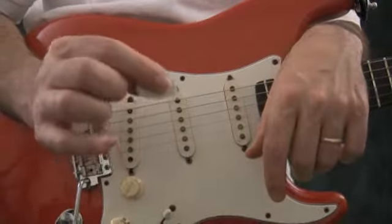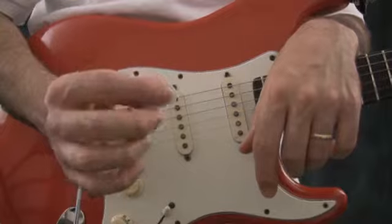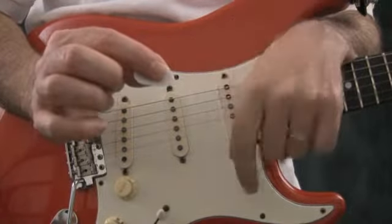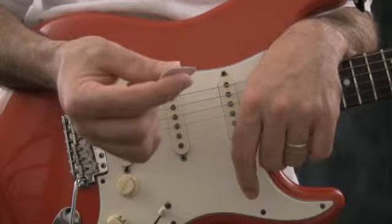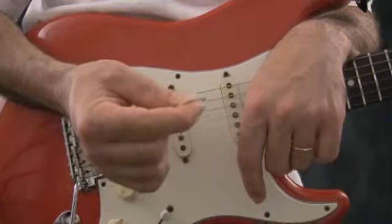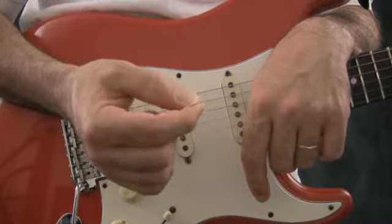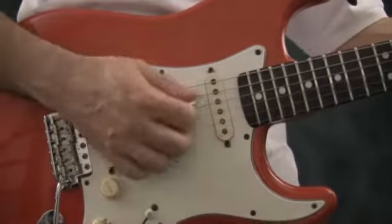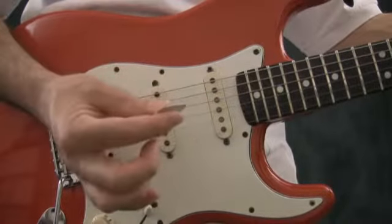You want to have just enough of it exposed so that it forms that natural extension, so that the tip comes out there, and that you've got a loose, light, but firm grip on it. Don't hold it too tight — otherwise your fingers and your hand will get all tense, and it'll be difficult to strike the strings with it like you're supposed to.